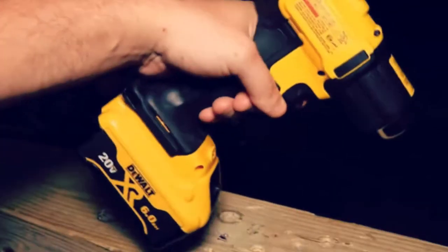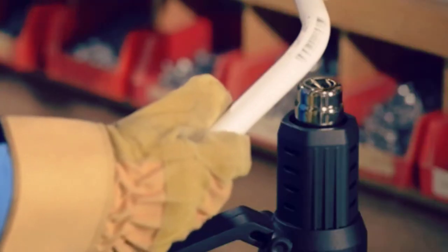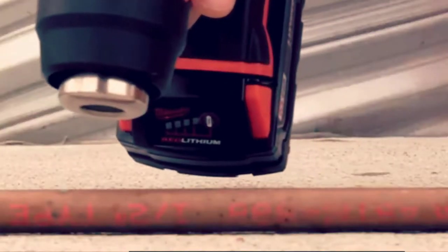Heat guns are essential tools for countless DIY tasks and repairs. From shrink wrapping plastic, stripping paint to soldering, they make so many home repairs easy.